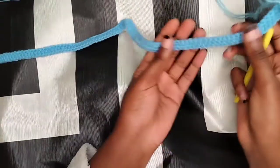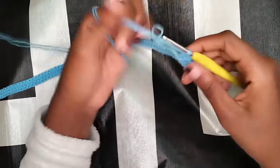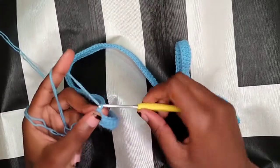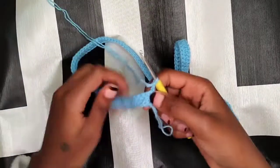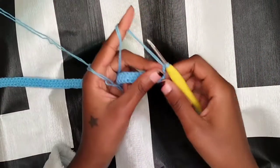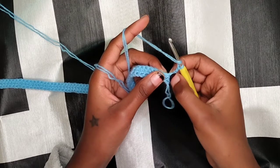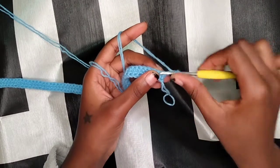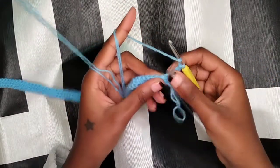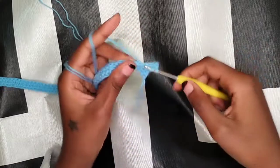Now that we are done with one row of double crochet, this is what you should have. When you get to the end, just chain two like that and turn your work around. Now we are going to row two of double crochets — just repeat the same thing. Wrap your yarn around your hook and go into the first stitch, make a double crochet there, then wrap your yarn and go into the next stitch. This whole project we're going to be using double crochet.